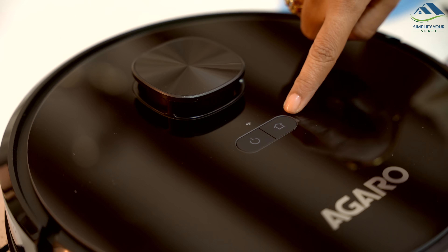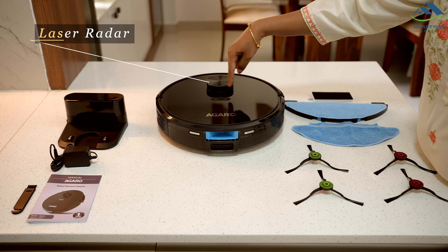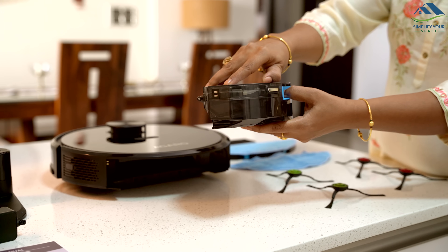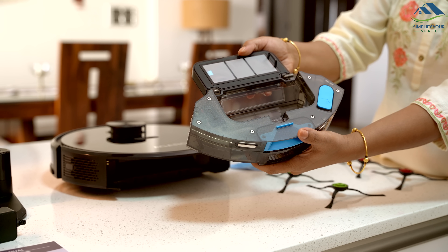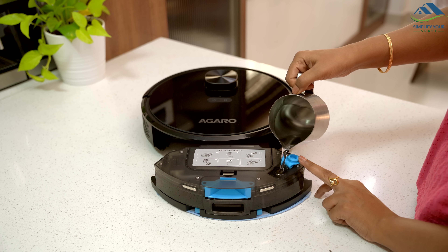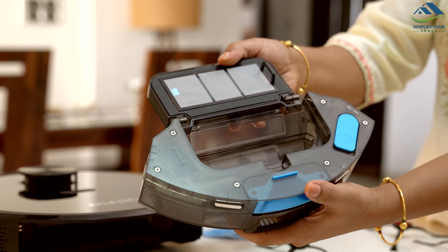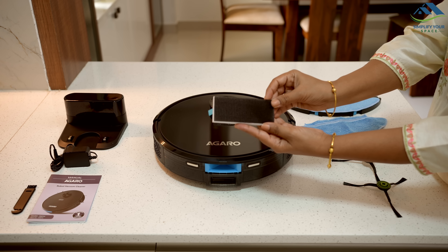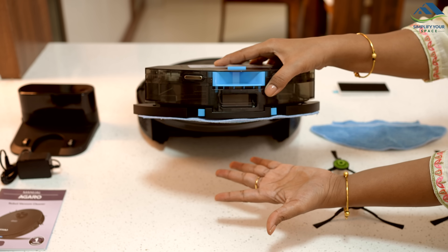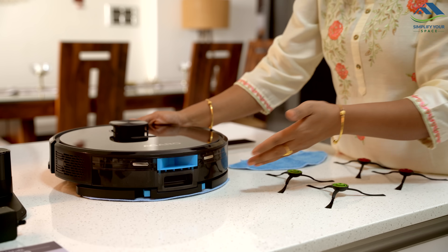This is the power button and next to it is the home button. Here is the Wi-Fi indicator. On the top, there is a laser radar. It has a combined dust and water tank. Dust collects here in the 240 ml tank. For mopping, fill this tank with water. It holds 250 ml.